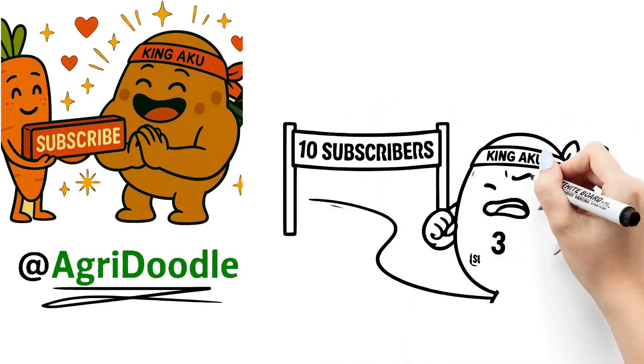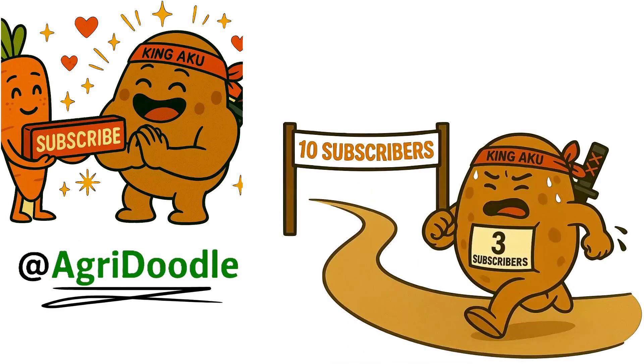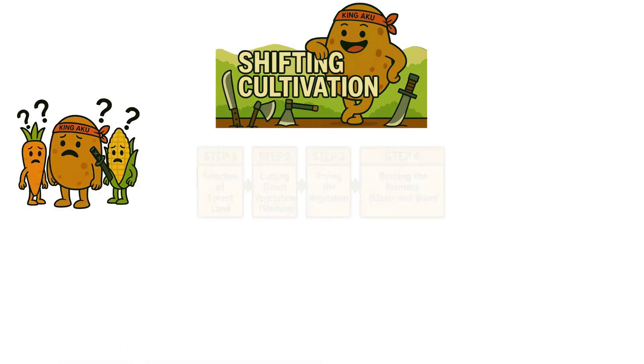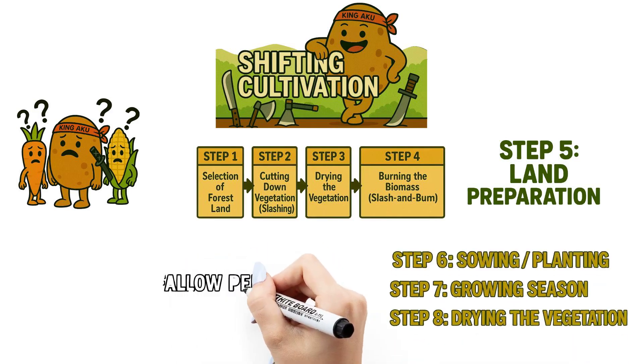We're planning to record our subscribers for future milestone shout outs. And who knows, you might just be featured in the next video. Today's topic: shifting cultivation — a unique way of farming that moves with the forest. Sounds interesting? Let's dive into it step by step.